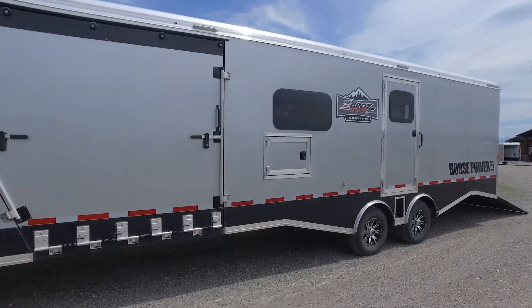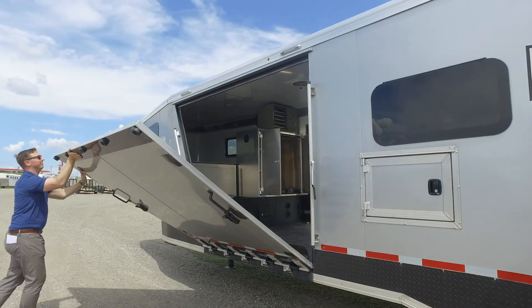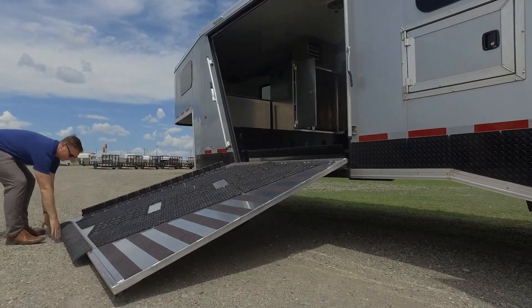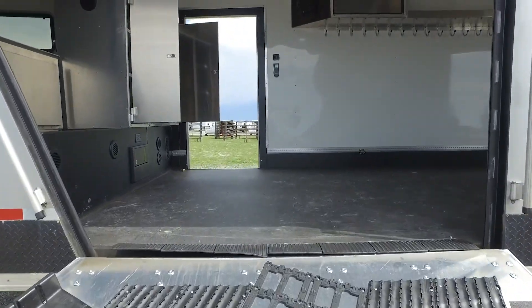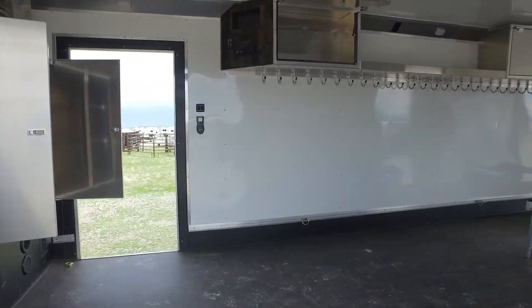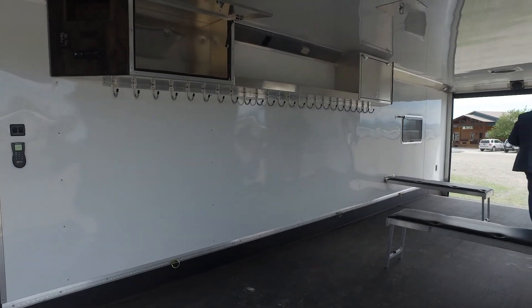First thing you notice on the outside: two entrances to get all those toys inside. You drive in, drive out for snowmobiles, and there's big clearance for UTVs — get your roof in there with lights on top, whatever you need. Looks real nice and comes in a few different sizing options as well.